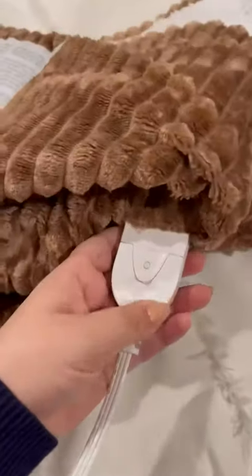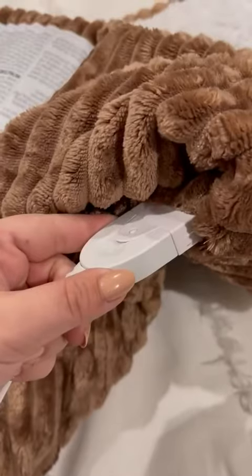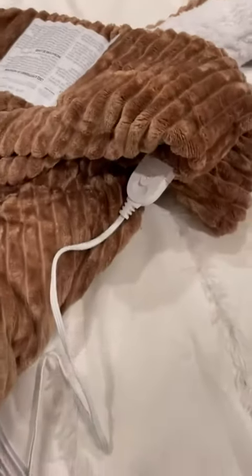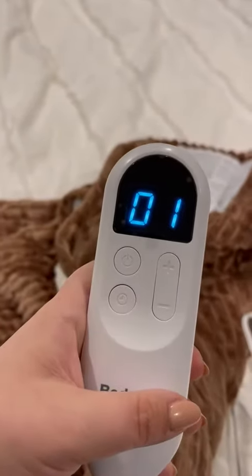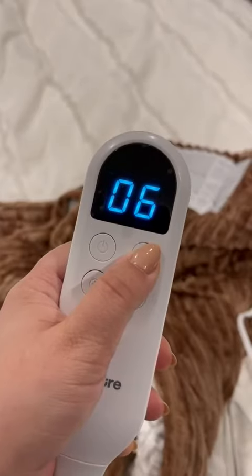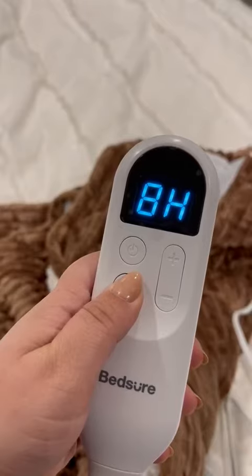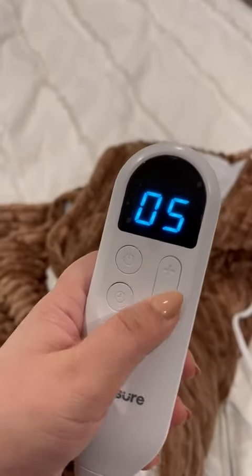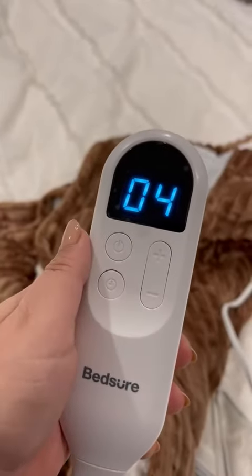I love some of the extra features on this. Where you plug in the cord, it has this little snap right here that helps to make sure it stays in place and doesn't come out. It has this digital remote control so you just turn it on, you can change the temperature, and you can also set how many hours it goes for — so eight hours at six or whatever temperature that you want. This thing is awesome.